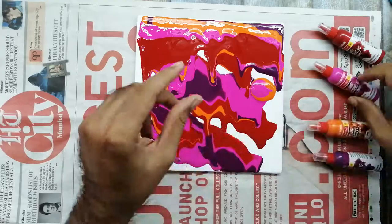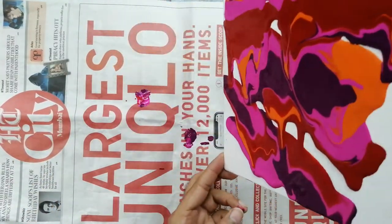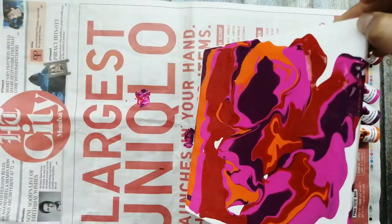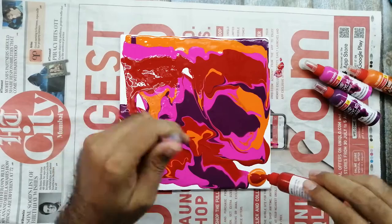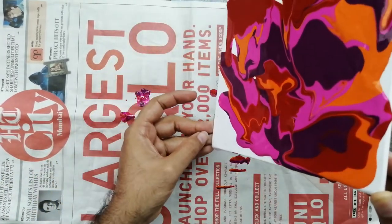In short, fluid art does not have any basic calculation. Wherever you feel, you can put any color in any combination. You can use other colors too. The most important thing I'm going to teach you today is coming up now — I'll show you in a few minutes once all the color is spread over the canvas.